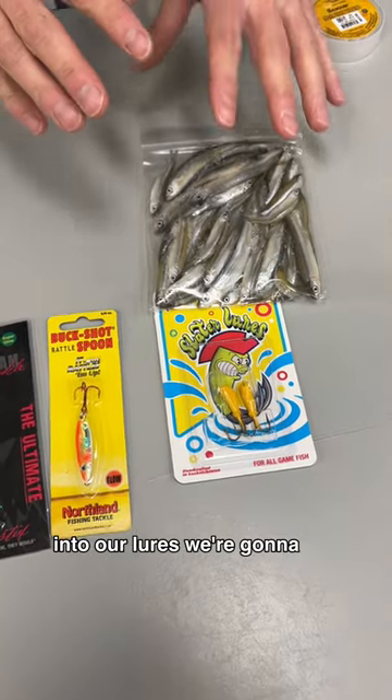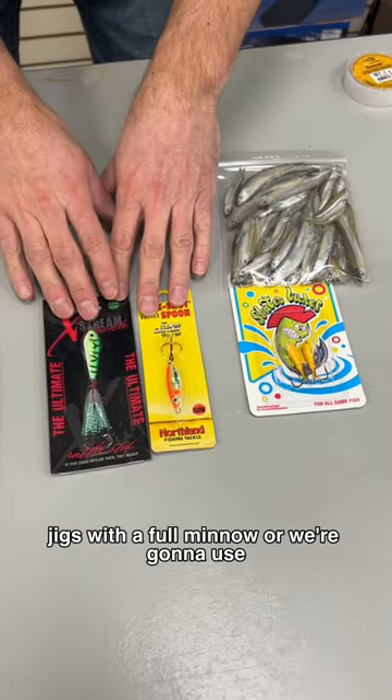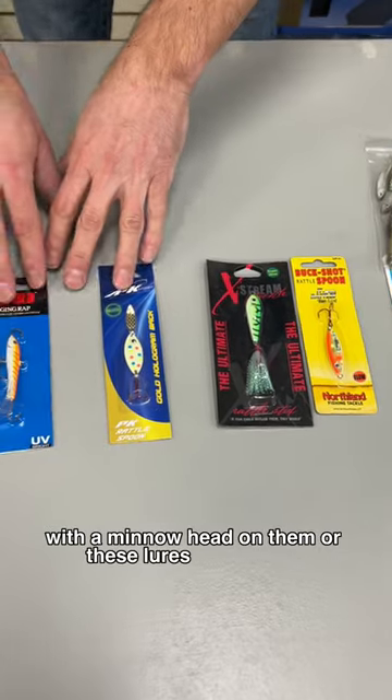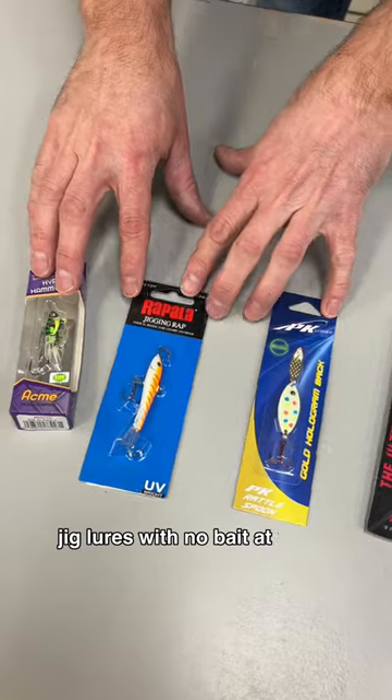For lures, we're going to use jigs with a full minnow, or rattling jigs with a minnow head on them, or these lures on this side here. These are all going to be aggressively jigged lures with no bait at all on them.